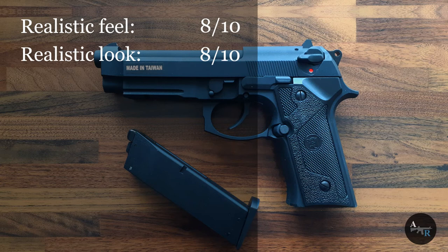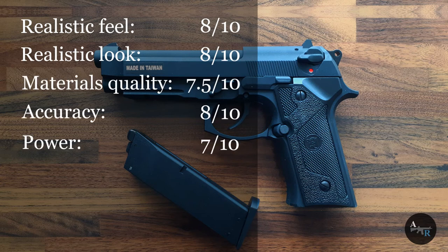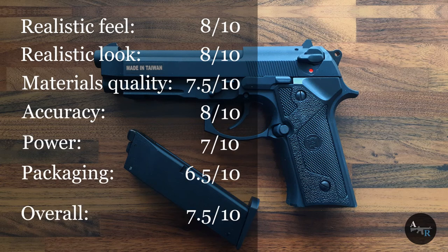It feels and looks realistic, so 8 points. Materials quality is not that bad, so 7.5 points. It is pretty much accurate, so for accuracy 8 points. For power 7 points, because it could be more powerful. As for packaging, it is a cheap box but has a nice cover, so 6.5 points. And overall it is 7.5 points.